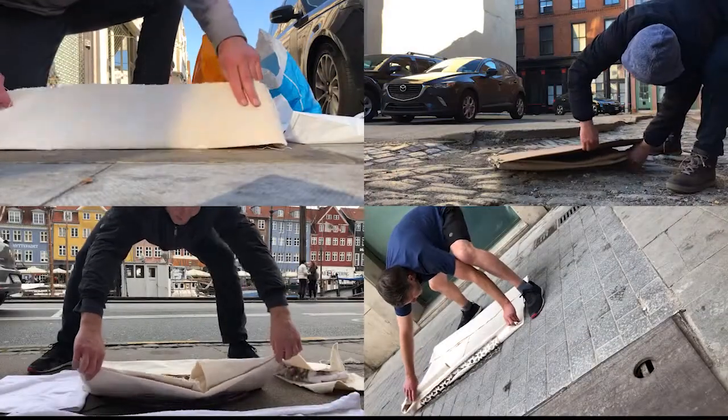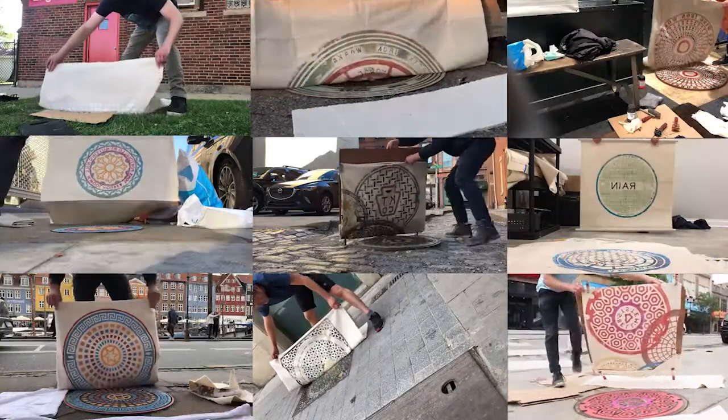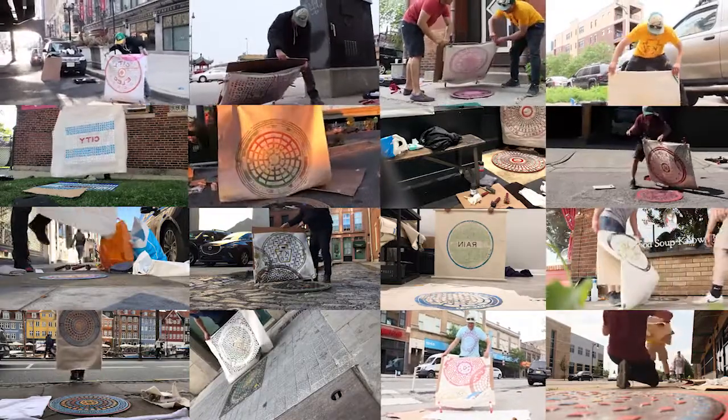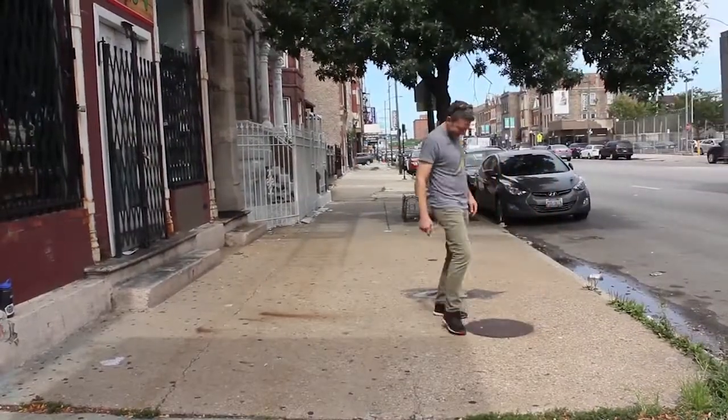Over the last 15 years I've been traveling the country and parts of the world seeking out historic, antique, symbolic or ornate pieces of iron in the street — mainly utility covers — and I've been using those as life-size printing blocks.